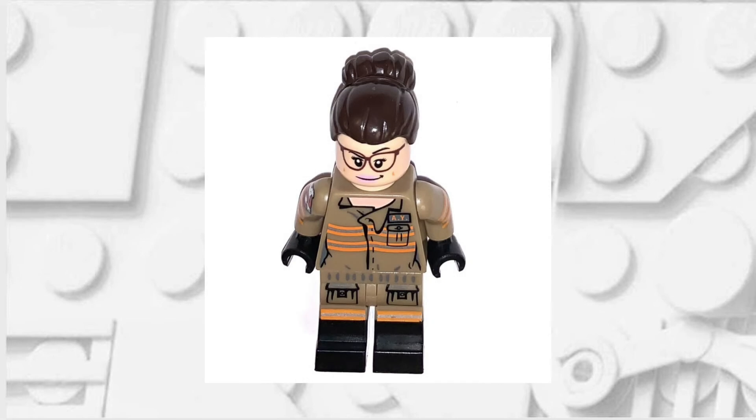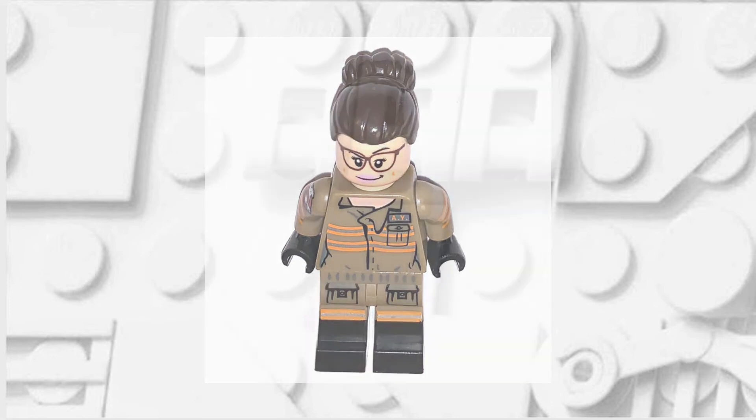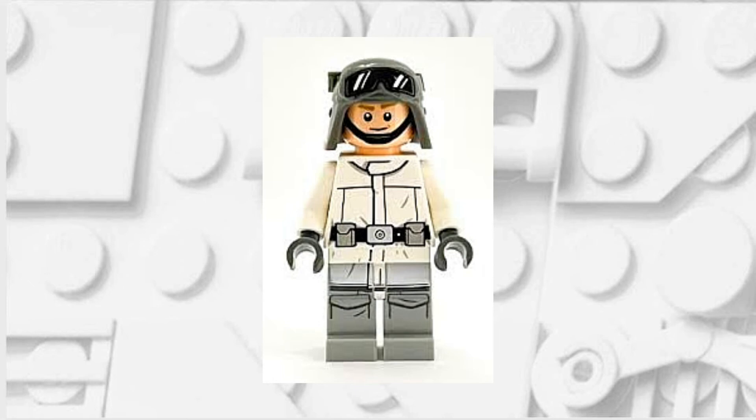Firstly, you're going to take these dual-molded legs from Abbey Yates. You are then going to take the torso and arms from this Imperial Hoth AT-ST driver — I know it's a bit of a mouthful.